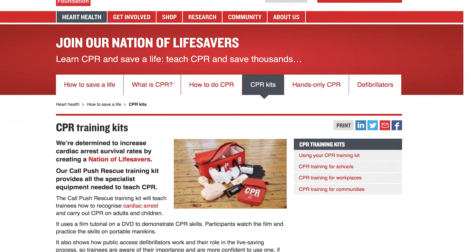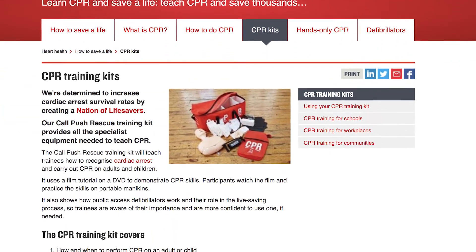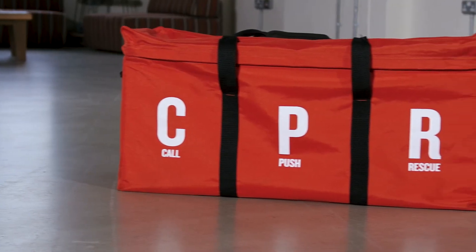If you'd like to receive information directly from us about lesson plans and training resources, feel free to email us at lifesavers@bhf.org.uk. Now that you've been introduced to your kit you're ready to prepare for a training session. Thank you.